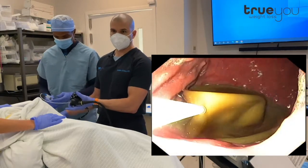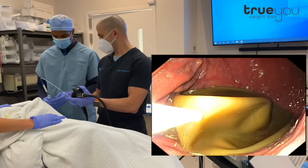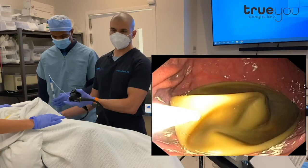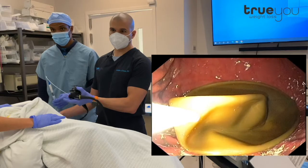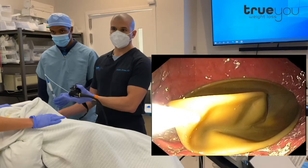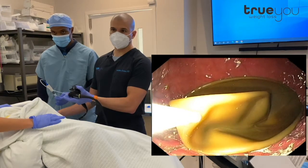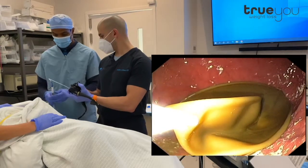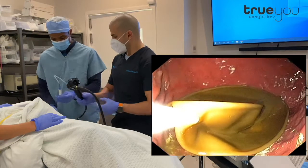A little tiny bit more here. And there it goes. We can see that balloon is completely empty, and we're going to disconnect the suction and then we'll drag it out. But the first thing we're going to do is actually lubricate the esophagus.